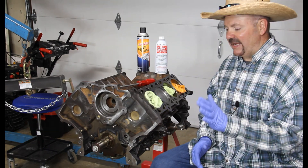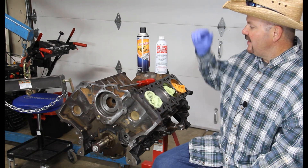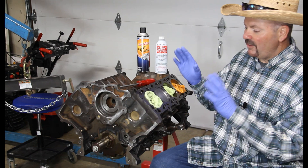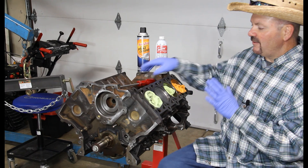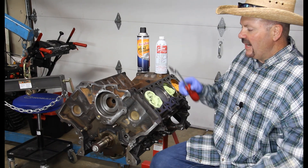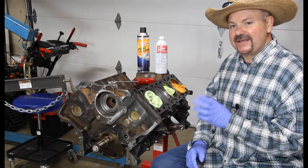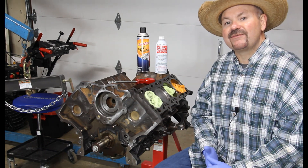The first thing I'm going to do is take one of my blue shop towels, soak it in some Seafoam, rub that around on the piston head, kind of dab it, and let that soak for about 10 to 15 minutes. While it's doing that, I'll go do something else on the motor. Then I'll come back, take my Lyle gasket scraper with a plastic blade, and begin scraping the head of that piston to get off as much of the buildup as I can. Sometimes that goes pretty quick; sometimes I'm doing that for quite some time.